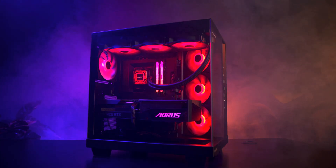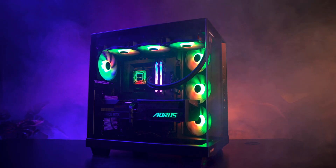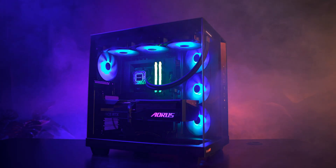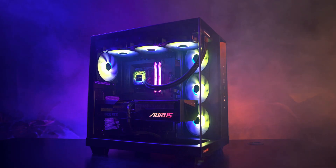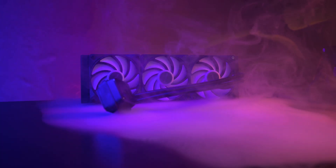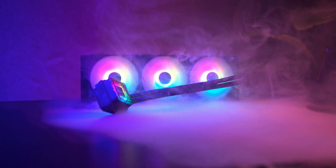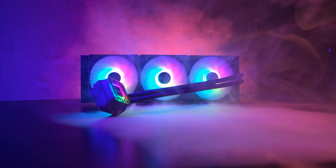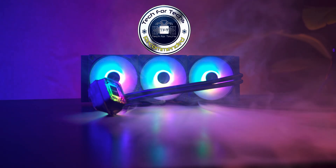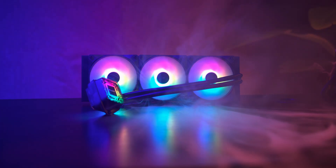The Pure Loop Free LX is a well-rounded cooler that focuses on clean design, smart features, and dependable performance. It may not top every chart, but it does offer good cooling, balanced noise levels, excellent build quality, long tubing for flexible installations, daisy chain fans for easier cable management, a customizable pump, and a refill port for long-term use. If you want a sleek, reliable cooler that fits almost any modern build and offers long-term value, this is a solid choice.